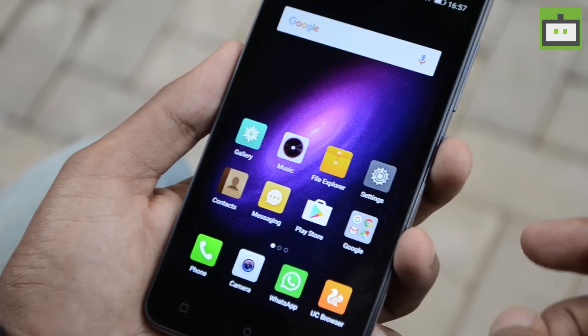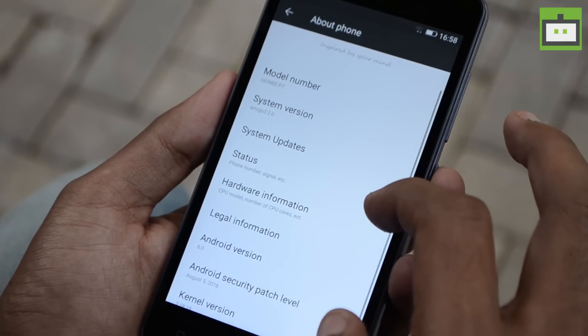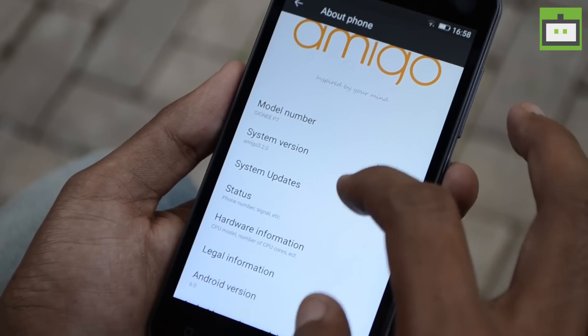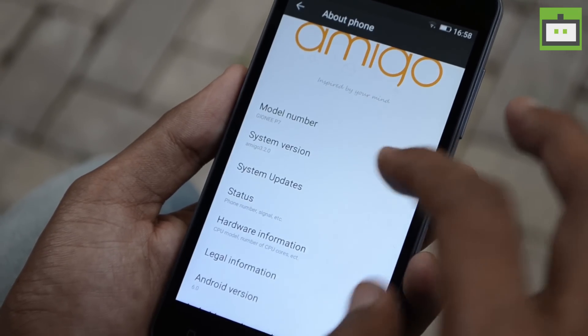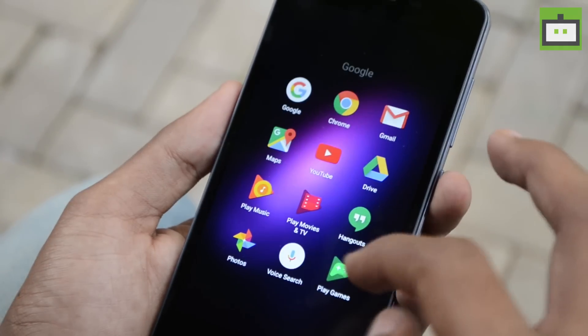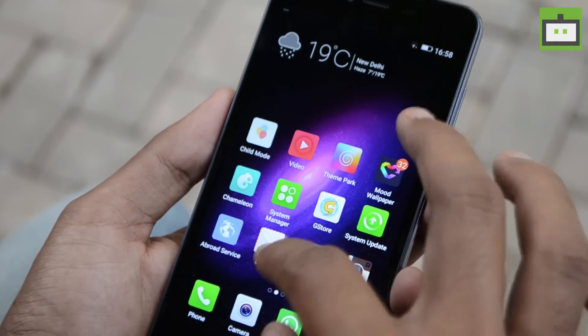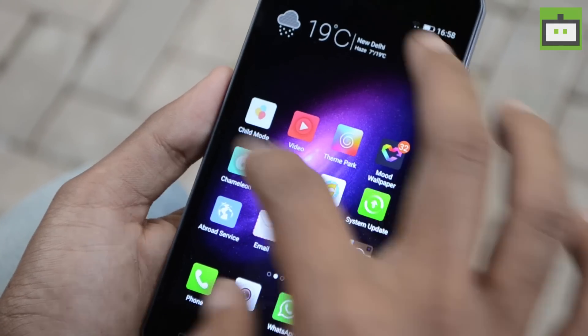Speaking about the software department, the Gionee P7 comes with Android 6.0.1 Marshmallow on top of Amigo 3.2.0, the company's own skin. The software is heavily bloated and comes with Google's native apps and Gionee's own apps such as GStore, Theme Path, Child Mode, etc.